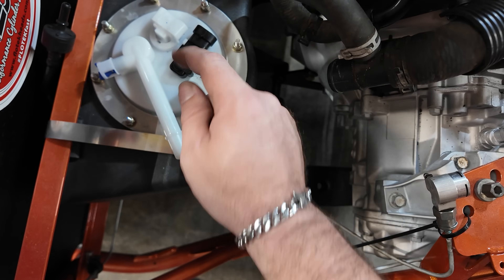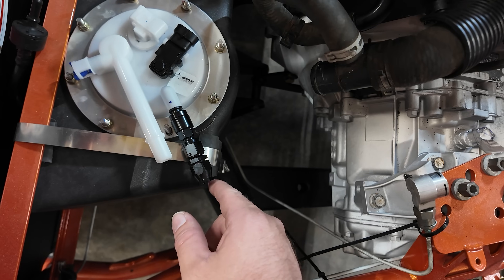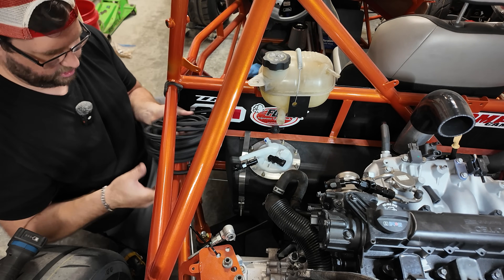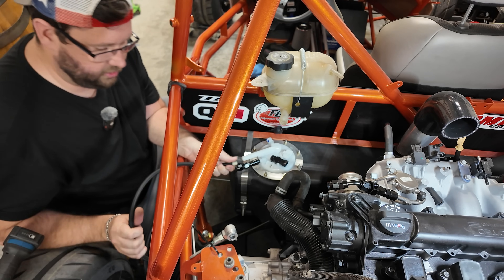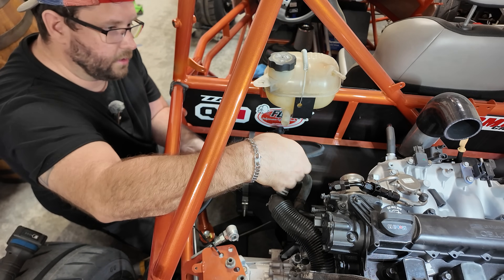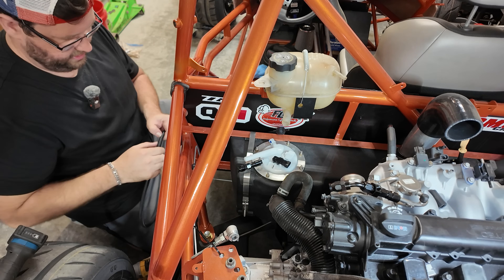For the feed, I just put the quick disconnect on there, and then we're going to run this 3/8 adapter so we can do our line. I think a 45 would be good on there. We don't need to go far with this, but still need to get a measurement — we've got so much hose. I do want a little bit of slack because if you cut it too short and ever have an issue, you can't reuse that hose. At least this way we have extra hose and can always cut it down in the future.